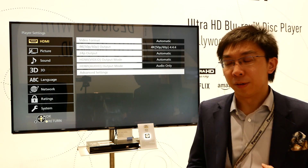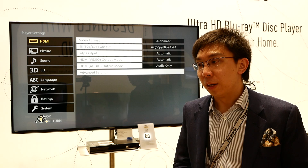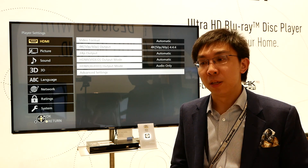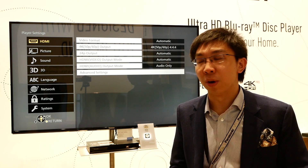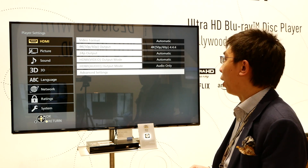Previously, on the Panasonic UB700 and also the UB900, the bit depth output is forced at 12-bit. This causes some banding and posterization issues with some lesser televisions. Now, we've been lobbying Panasonic to try and introduce a 10-bit output mode, and I'm very, very pleased to see the mode appear on the UB400.